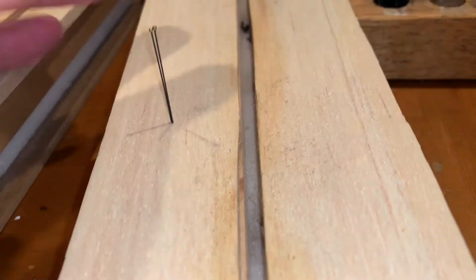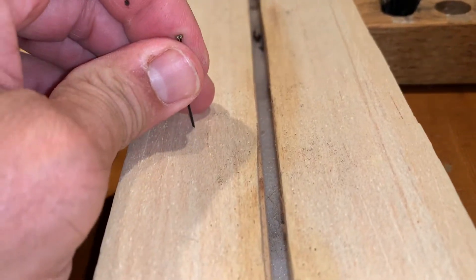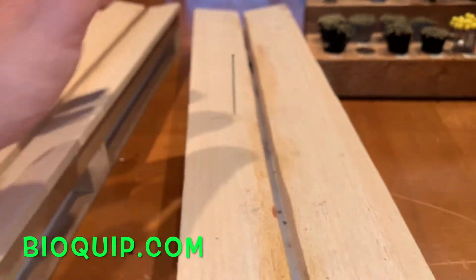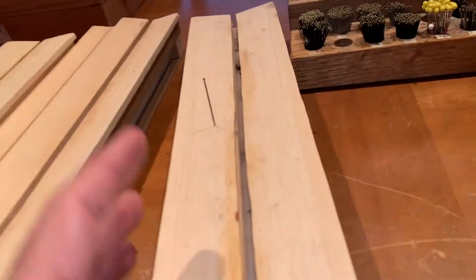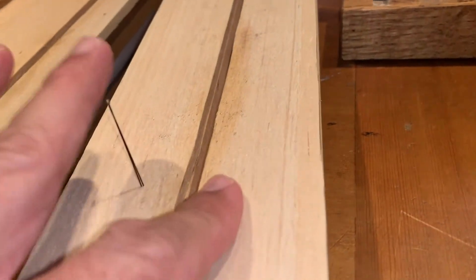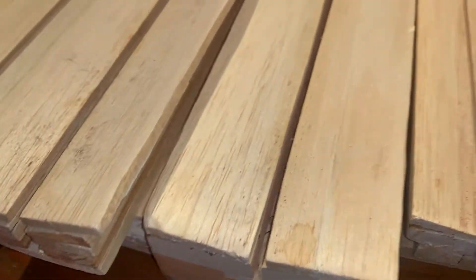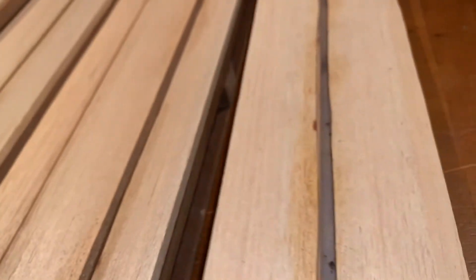You can go to BioQuip and check out their website — it's the place where we get entomological supplies. You can order spreading boards like this; they make theirs out of basswood or hardwood. I like to place a piece of balsa wood on top, and if it ever gets too pitted by pin marks I just lightly sand it off. There are all different sizes of pinning boards, and we'll talk about how to select the right size for your specimens in a minute.